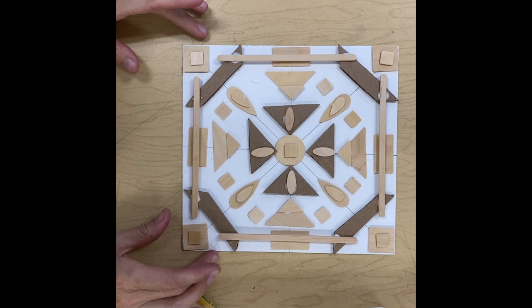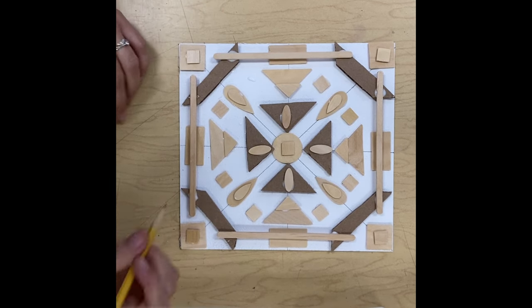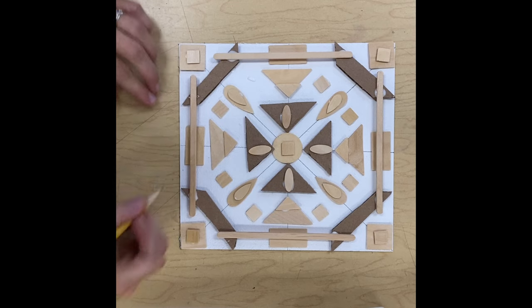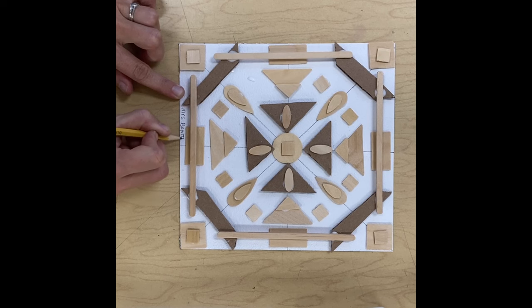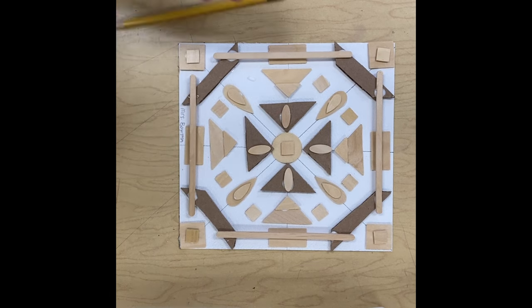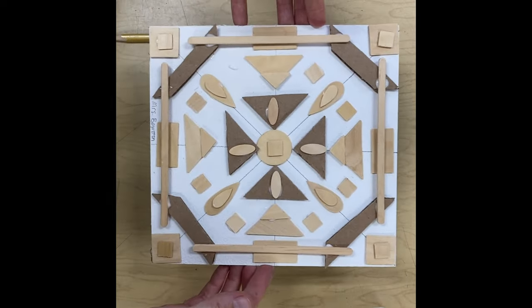When you are done gluing everything together, you're going to want to make sure your name is on it somewhere. You could write your name on the back beforehand, but you can also write it on the side. Then place it carefully in the drawing rack and we'll be ready for next time.